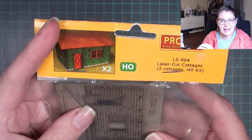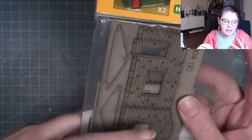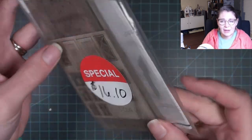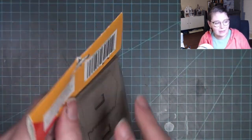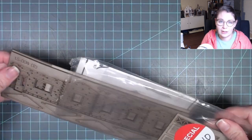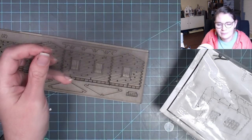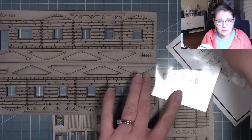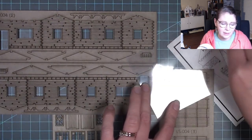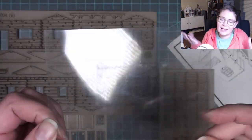Hi everybody, welcome back to Bentley House. I'm Aira and today's video is just going to be a fun one. I found this kit at a local hobby store and it was on sale, even though when I went to the original website the sale price there was still like four dollars more than the website price, although I didn't have to pay shipping so it would have been about the same.